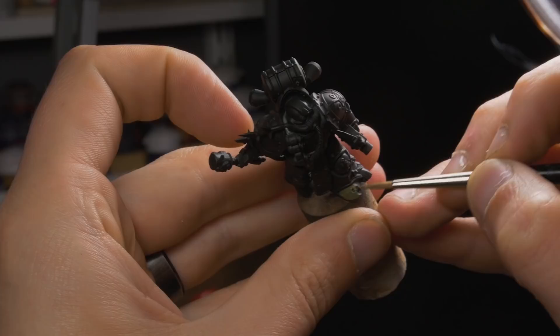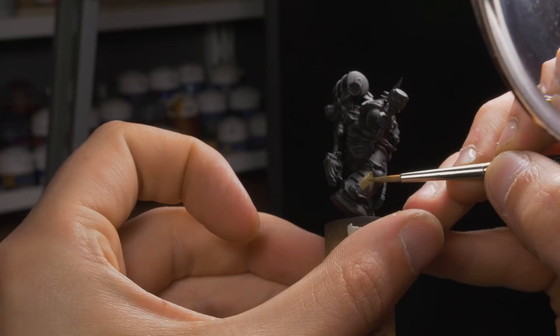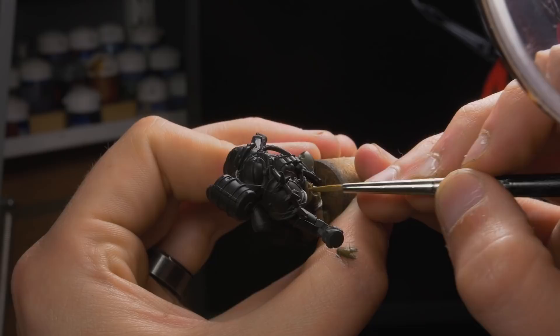The first step in the painting process is the base coat. I decided to start with the largest spot of color, which is the Death Guard Marine's armor. For my base coat, I chose Death World Forest, a GW base paint. I'm applying the paint with a size 1 Winsor & Newton brush and will use that brush for the majority of the video. This paint has pretty good coverage, but we'll need at least two coats to get a nice opaque layer over the black undercoat.